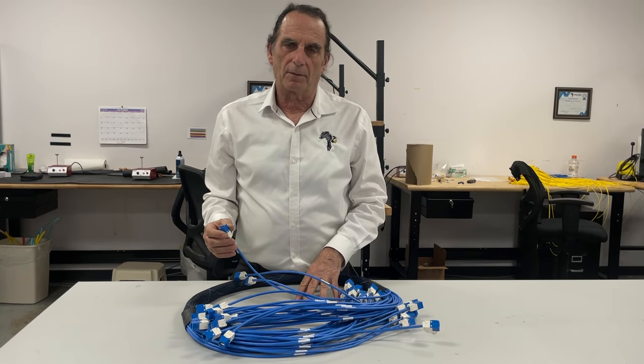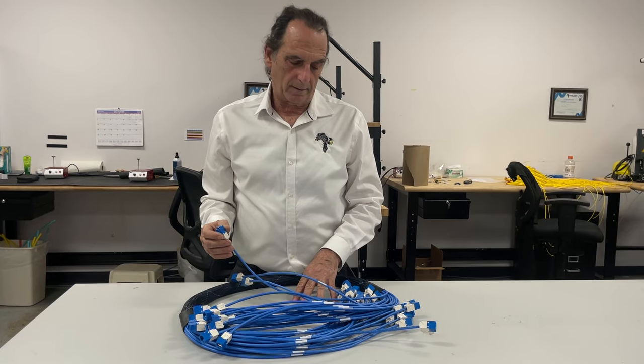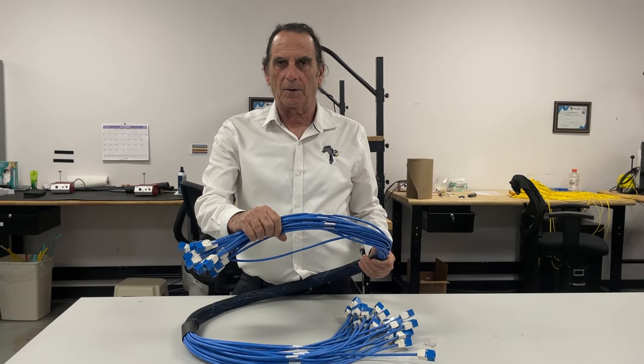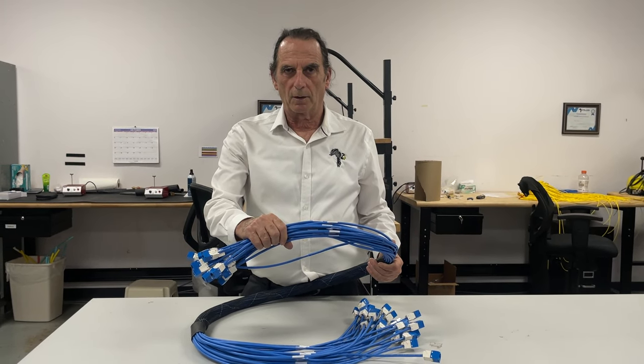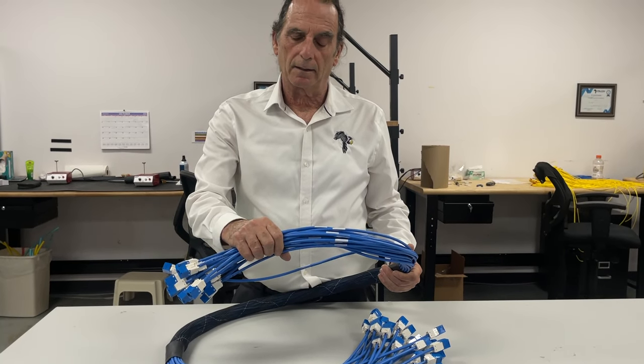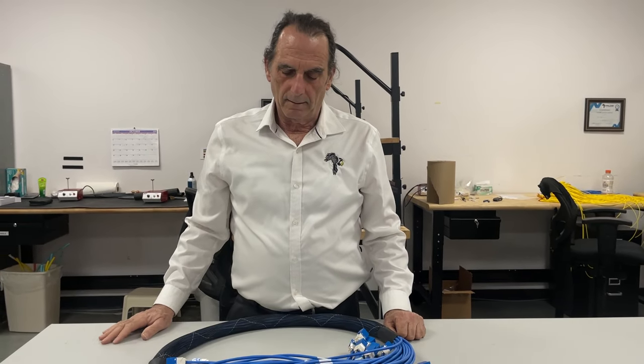Delivery can be three to four days from receipt of order. Six foot is standard, but we do make them much longer — either 12 or 24-line assembly. There you go.